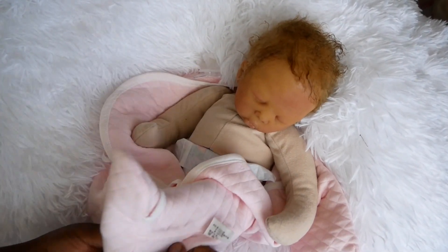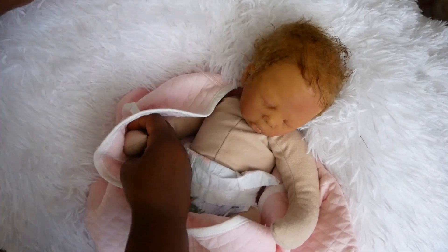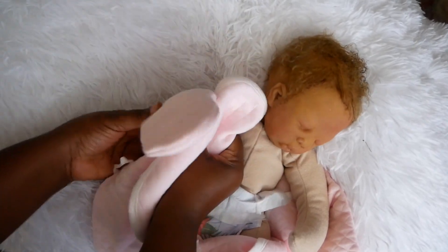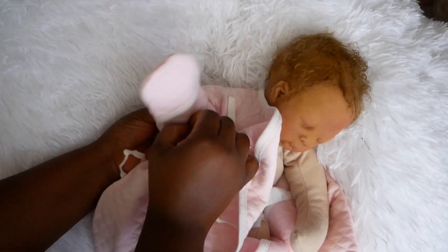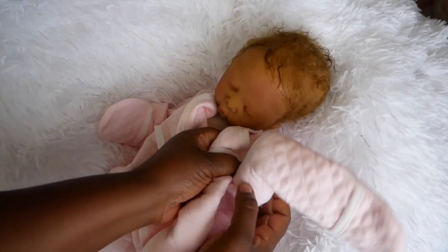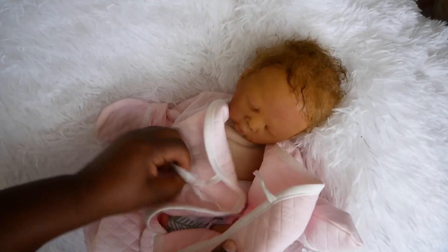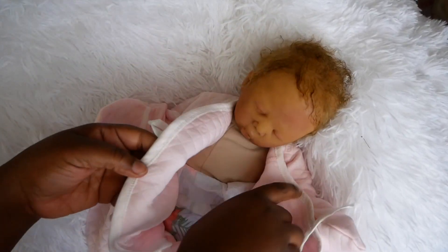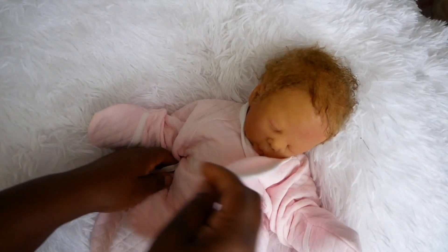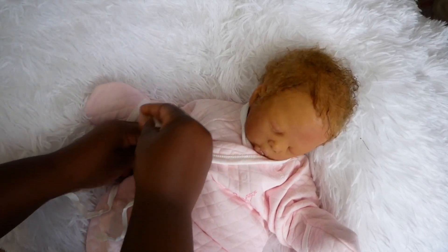This doll was sculpted by me and I poured her into silicone myself, so this is 100% handmade — this is my original sculpt. She's my second silicone cuddle baby. I have another baby named Makai, and just like Makai, because Lula is a cuddle baby, you could have me create her as a boy or a girl since she doesn't have the gender parts on her cuddle body.